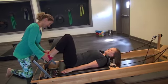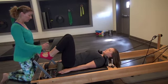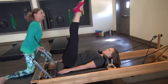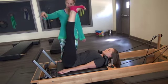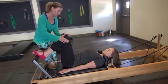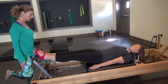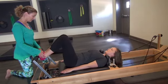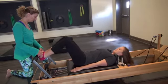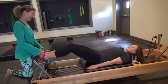Two more, one more. Now let's challenge the abs a little bit — keep everything stable. Both legs at the same time, stabilize, just lift the legs and lengthen them up, flex your feet. Then bend the knees and place your arches together on the bar, wrapping the foot around as best you can. Keeping that same connection — inhale and exhale, controlling it all the way in. Really feel like you're pulling that carriage all the way in. Two more, one more.